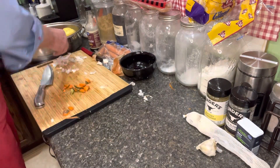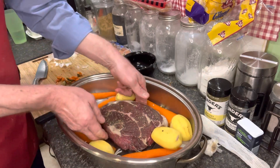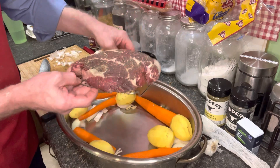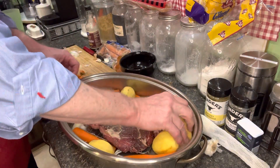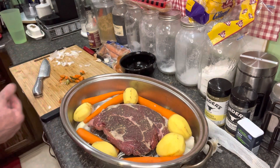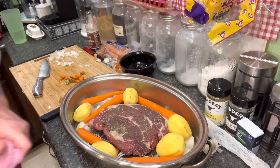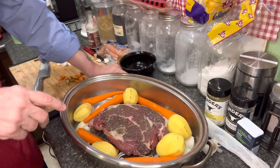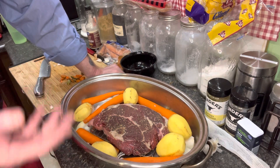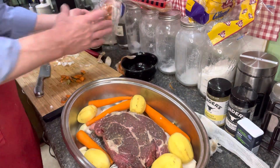Here is our roasting pan. I've got the roast on a little rack I got at the thrift store for about 50 cents. We don't have a ton of potatoes, but we're not worried about that — it's just me and my wife. This is a great meal. You can have dinner, and the next day it's even better, and the day after that it's even better still.